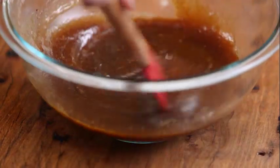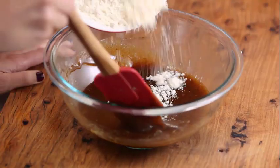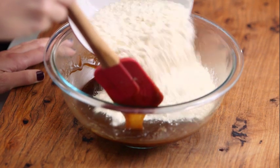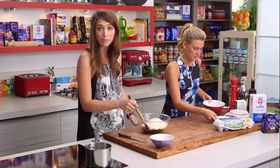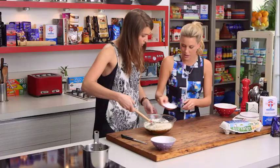Now the dry ingredients go in — the flour — no sifting needed, because this isn't a sponge cake. Into the bowl also go some oats that have been ground up really fine, and just a teaspoon of baking soda.